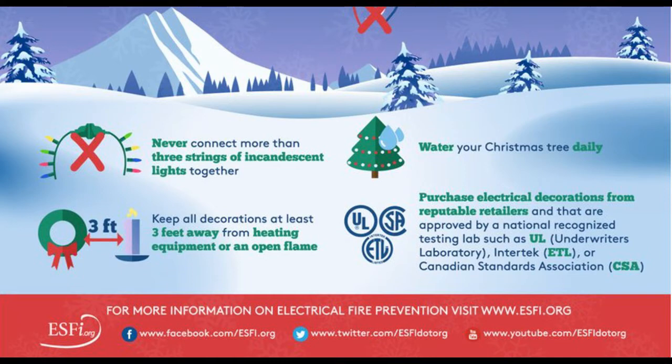This is something I sometimes forget to do, and it's a bad idea because we have a real Christmas tree. I sometimes forget to turn off all our lights when I go to bed at night. You really should have all of your Christmas lights off before leaving your home or going to sleep.